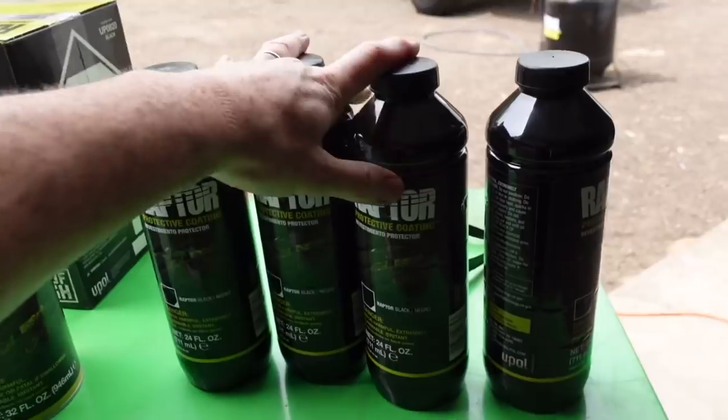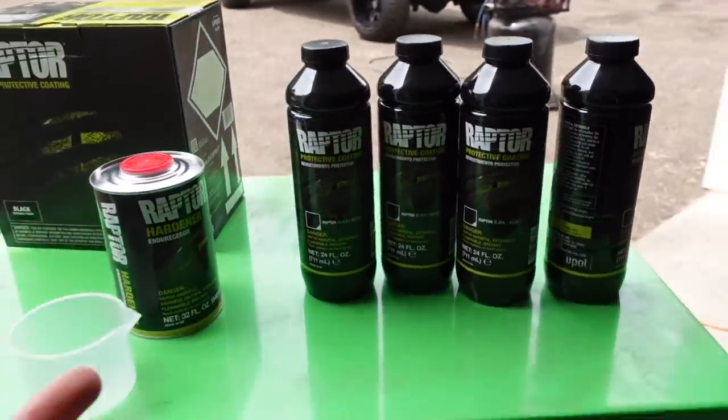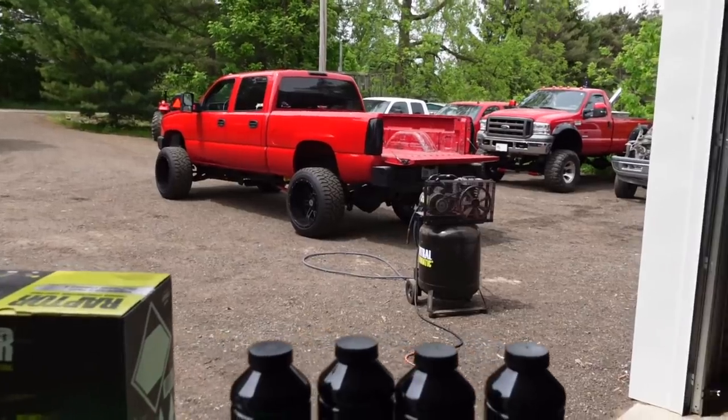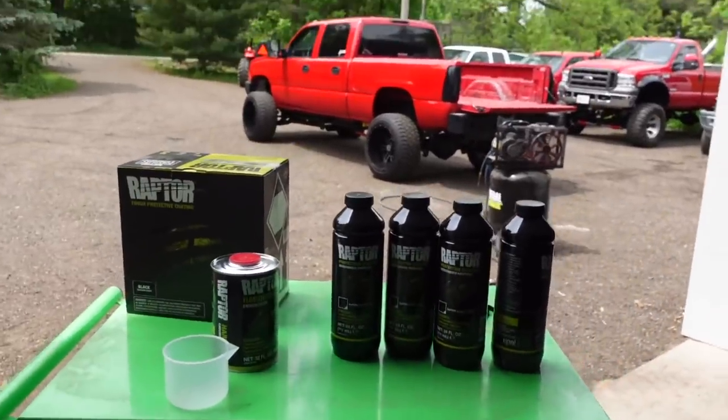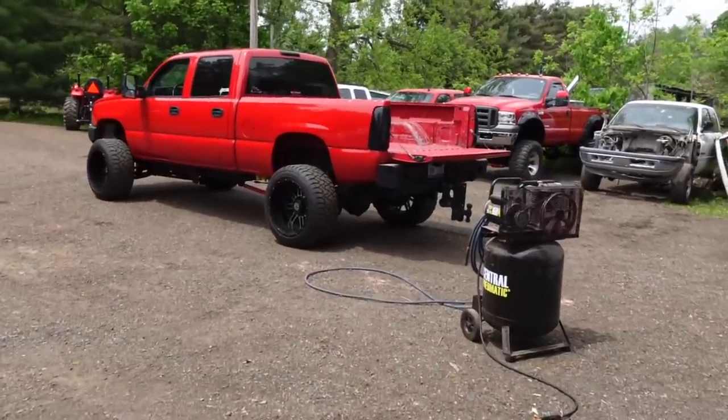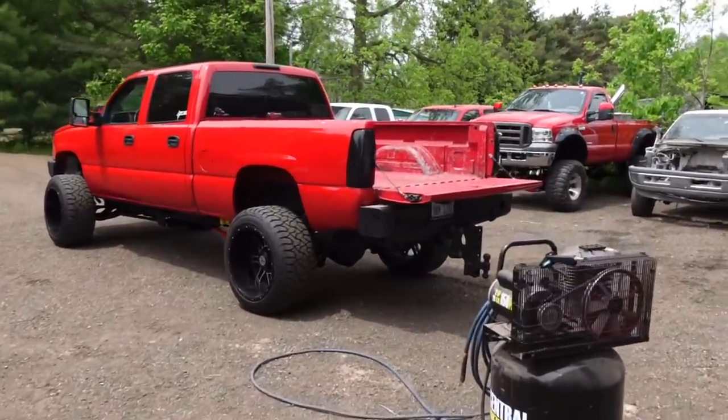They set me up with four of these bottles and I want to try to use all of them, so this is going to be a pretty lengthy process. I'm not going to draw this out — we're just going to get this done. I've got a lot of prep work and a lot of sanding to do. I'm actually going to use an angle grinder with 80-grit and just blast away.